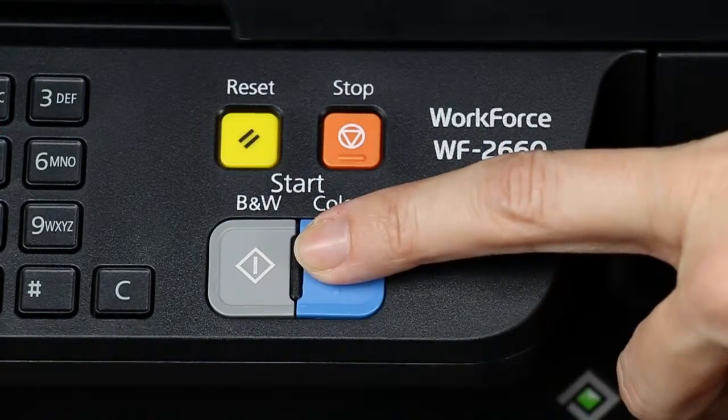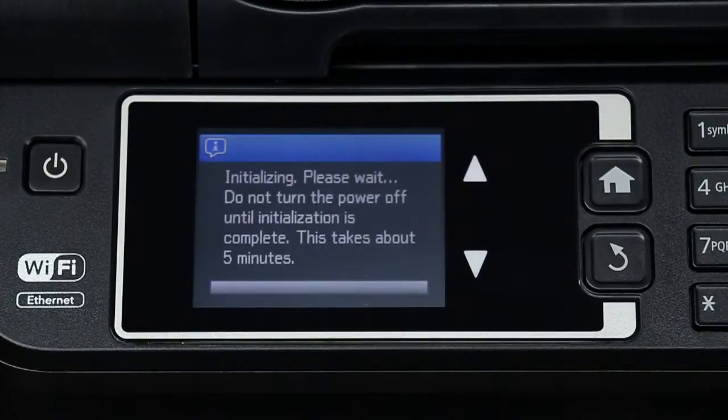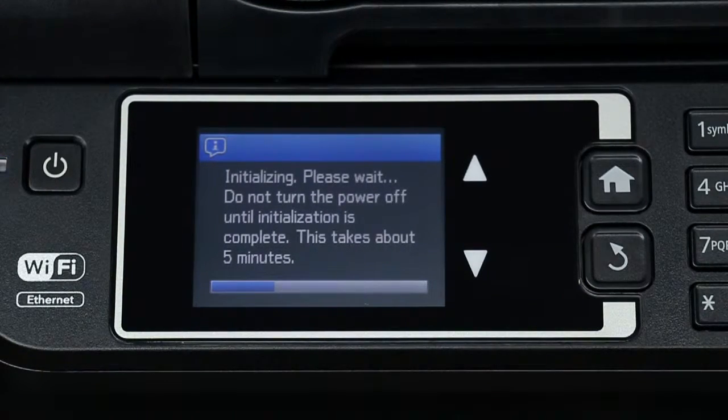Press the Start button to begin charging the ink. Don't turn off the printer while the printer is priming or you'll waste ink.